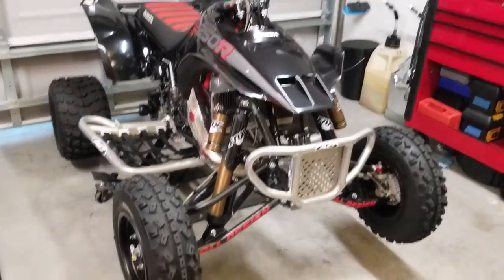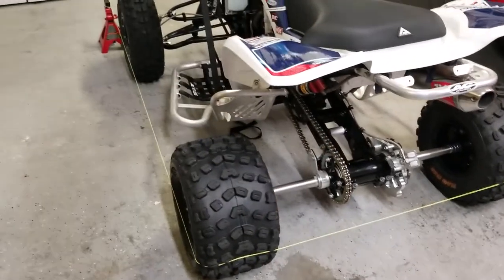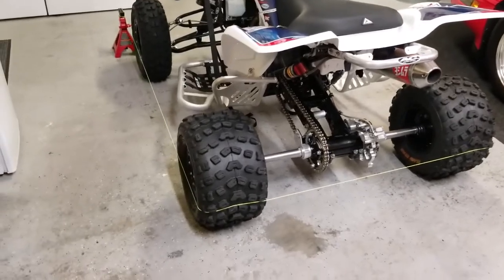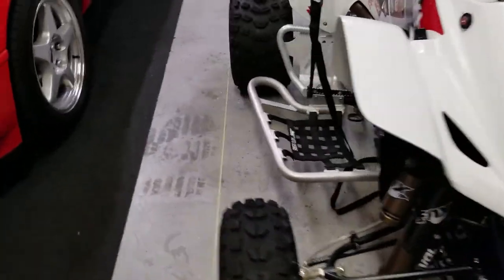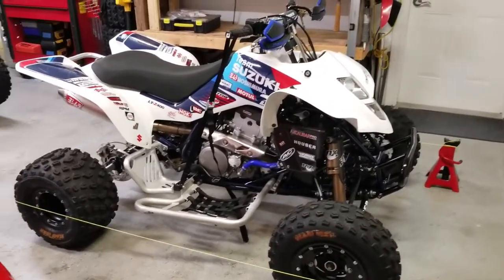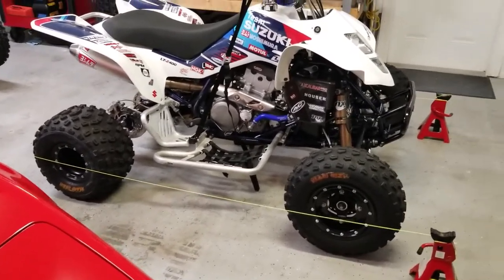I'm going to be doing this on the Suzuki and also on the Honda 250R. You don't want the quad on a stand like I have it here — you want it on the ground like I described earlier. I'm not going to do a full step-by-step, I just wanted to give a brief overview because this is a really easy, quick, and pretty precise way to do it. Thanks for watching — catch you guys in the next one.